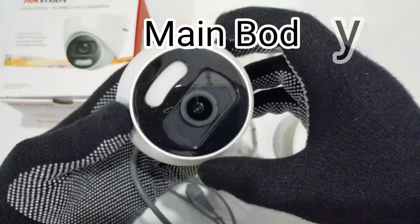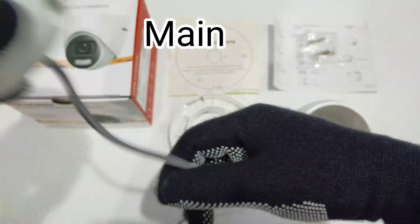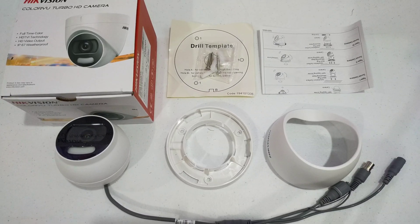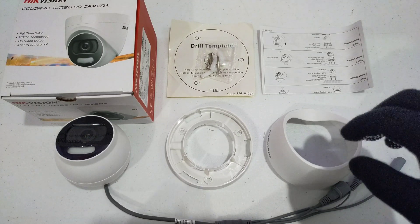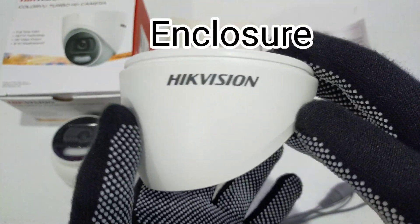Move the main body up and down to adjust the tilt position. Rotate the main body to adjust the rotation position. Rotate the enclosure to adjust the pan position.